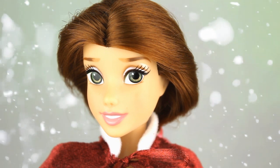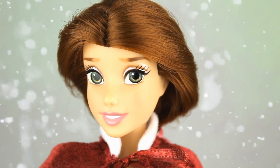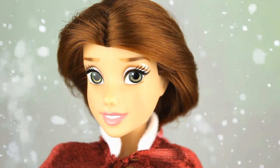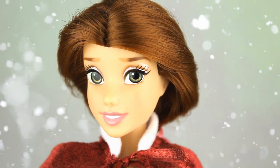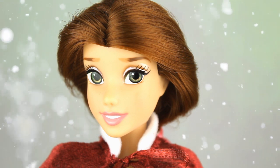Tiene los ojos bastante grandes mirando ligeramente hacia un lado en un color verde oscuro. Después tiene una sombra de ojos en un tono perlado bastante bonita, un poquito de colorete y esa gran sonrisa con los labios en un tono natural en color rosa.